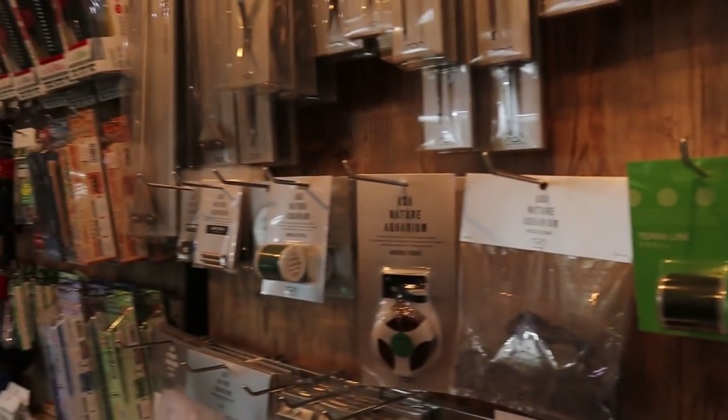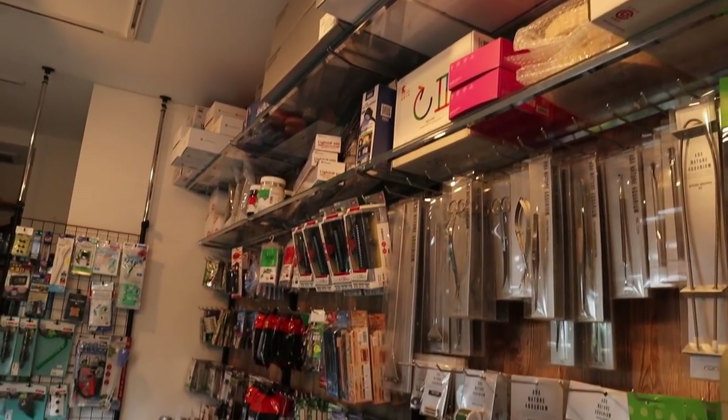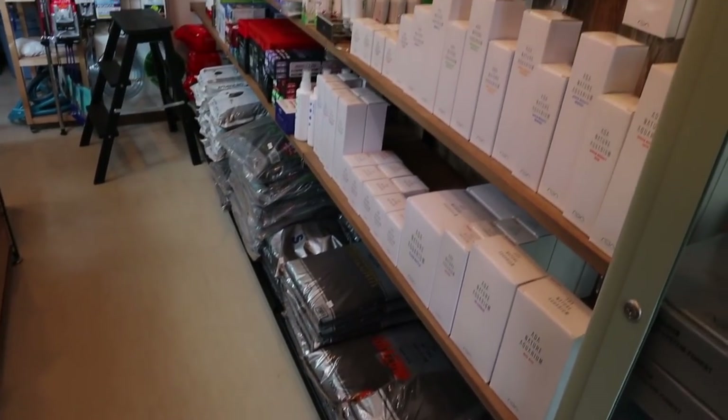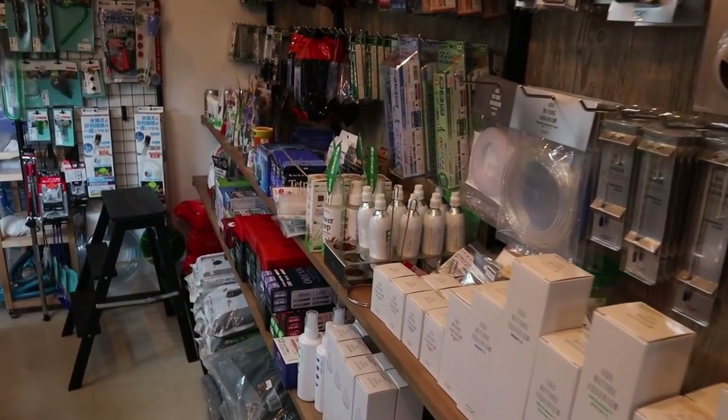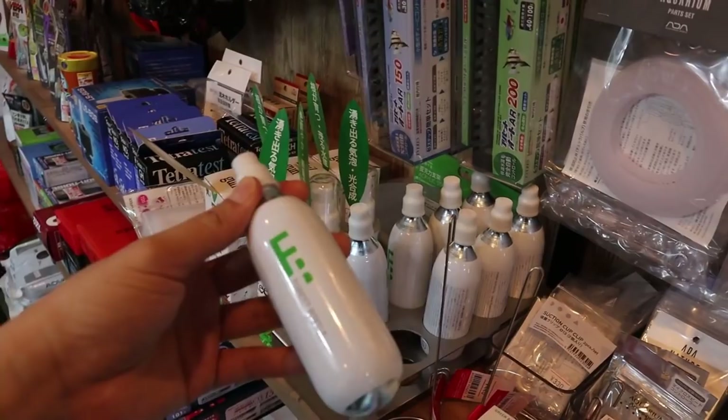On this side are all the products: dried goods, aquascaping tools, soil, substrate, fertilizers, and mini CO2 canisters — these are really nice.